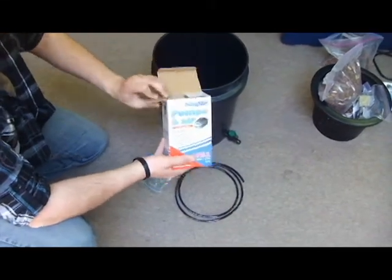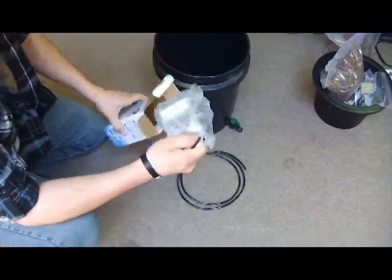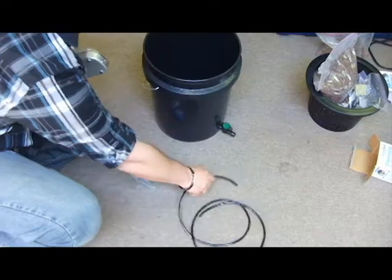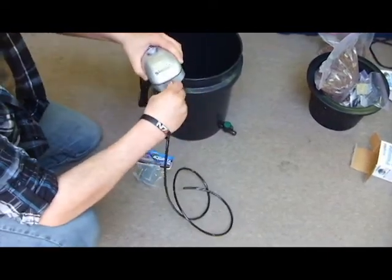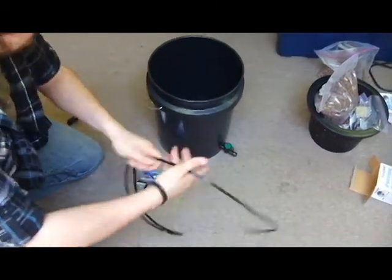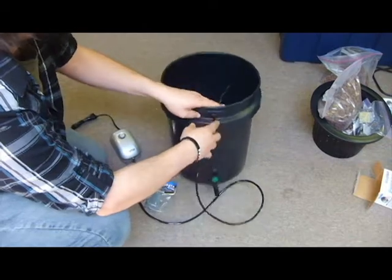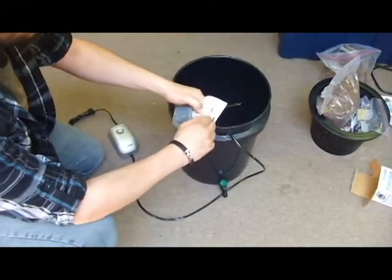First remove your air pump from its packaging. Attach one end of the air line tubing to the pump. Push the other end of the tubing through the tiny hole on the top of the bucket. Pull the line through and attach the air stone to the end.